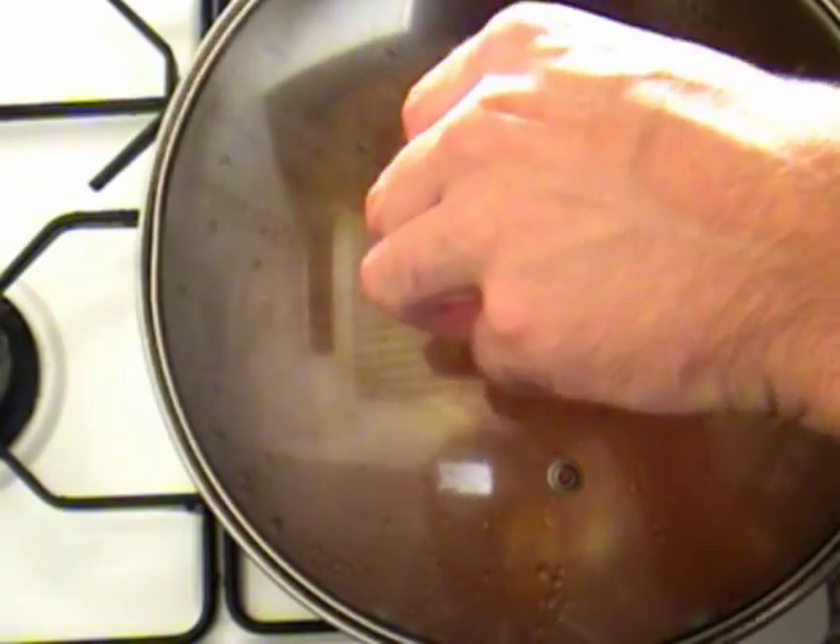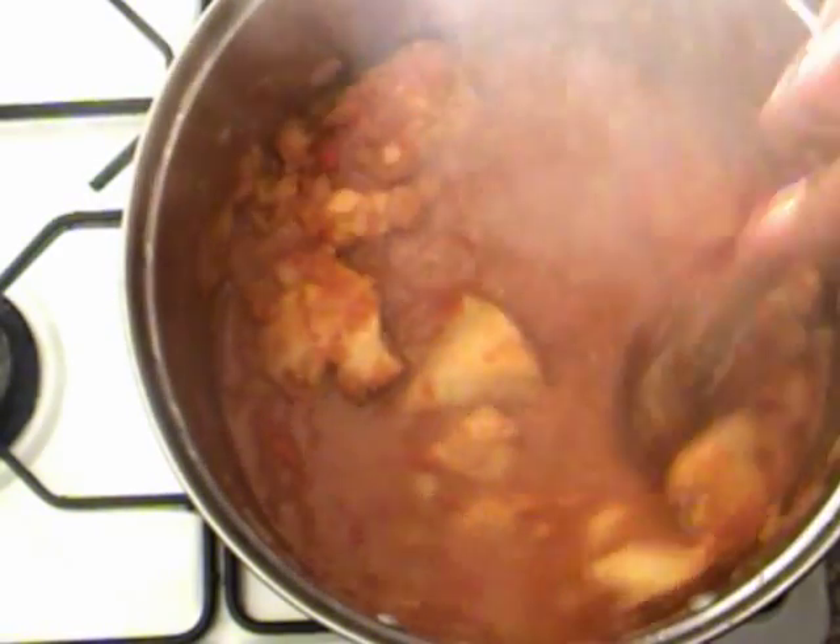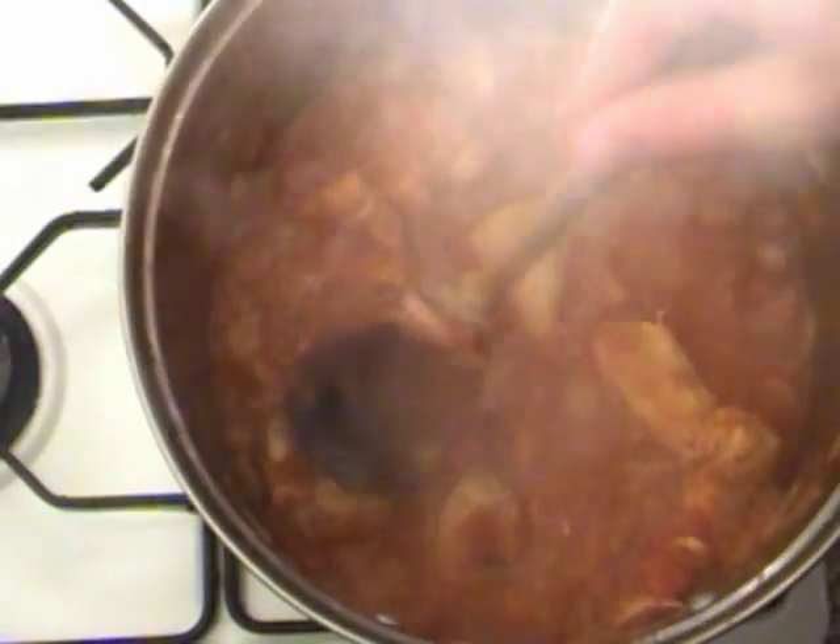After 25 minutes give the pan one final stir and then it's ready to serve. This is a classic Indian dish and will go great with some rice and naan bread.